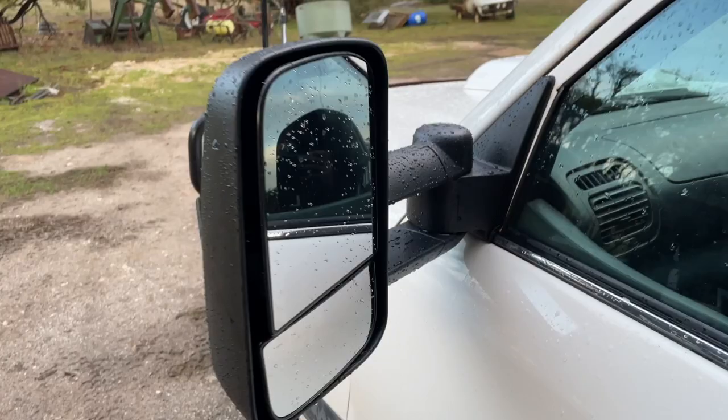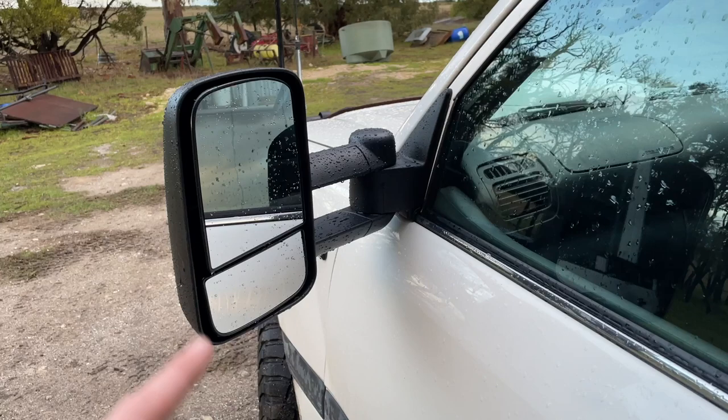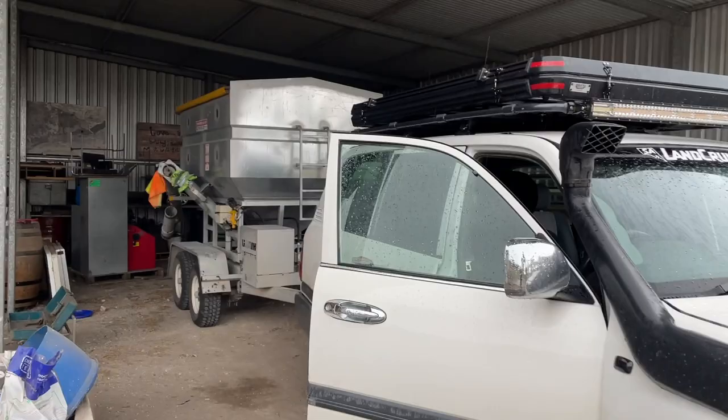We're going to be doing a stock mirror comparison with these San Hema mirrors, looking at the install and how easy it is — it took me 15 minutes and I used four tools. We're going to have a look at that today and just a general talk about the quality and what I think of these mirrors. I'm going to hook on this feed-out cart back here and get our stock mirrors going.